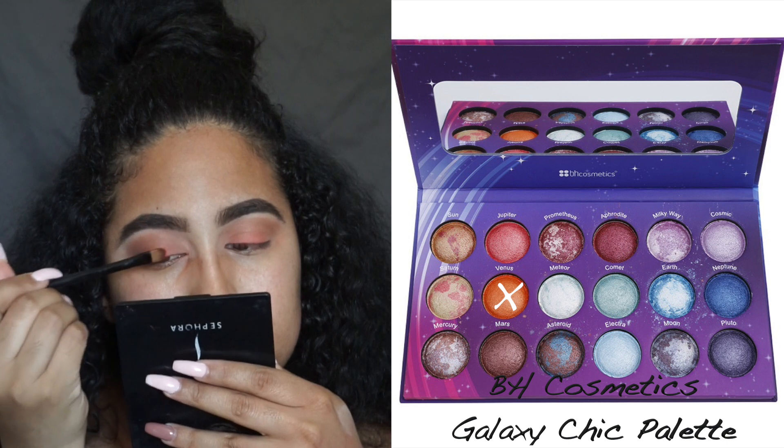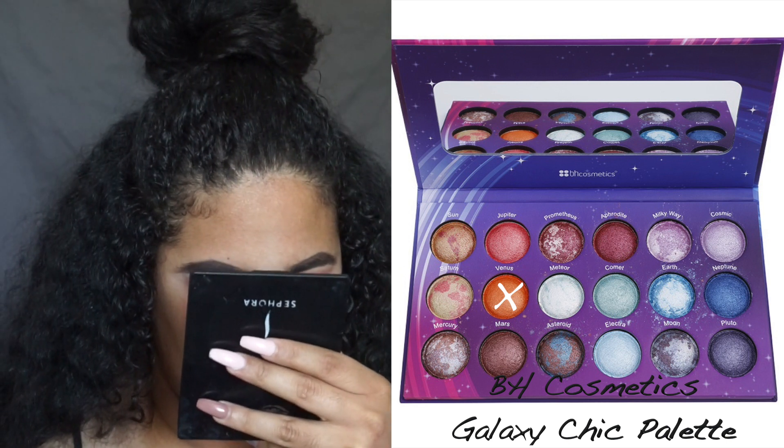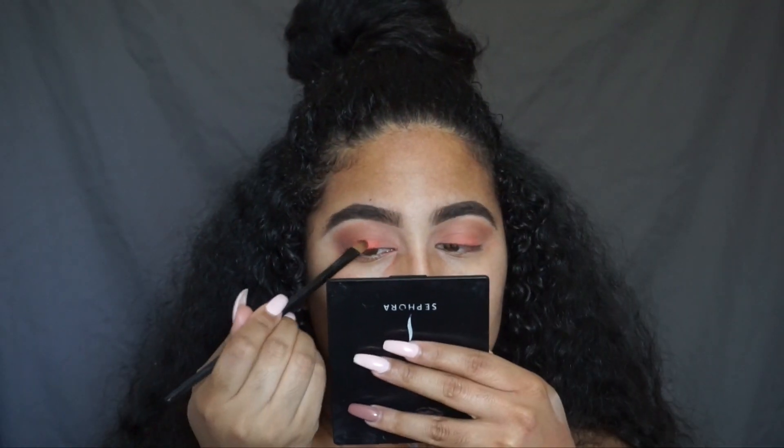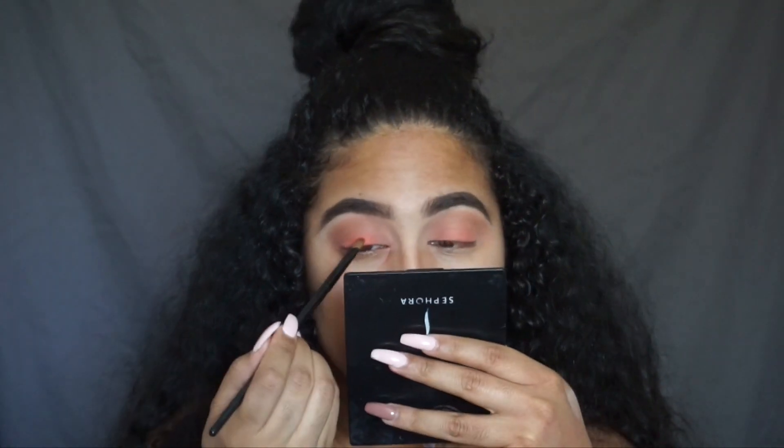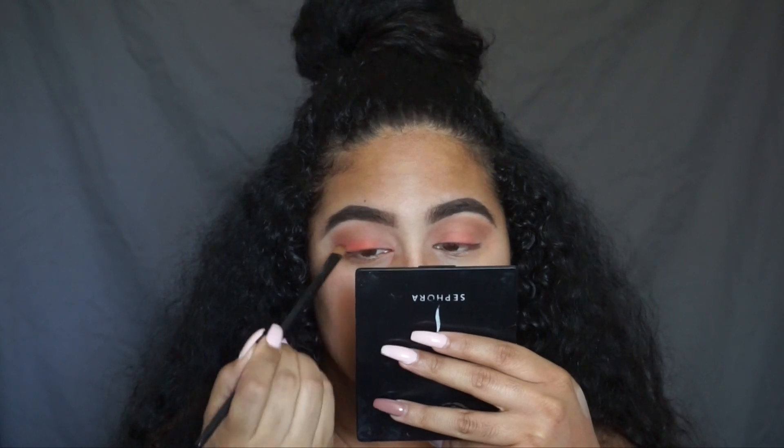Next I'm going to go into my BH Cosmetics Galaxy Chic Baked Eyeshadow Palette, go in with the color Venus, wet my brush with Fix Plus, and apply that all over my lid.